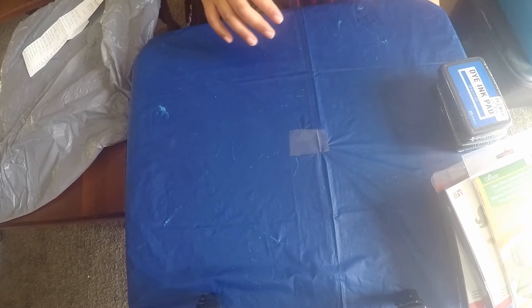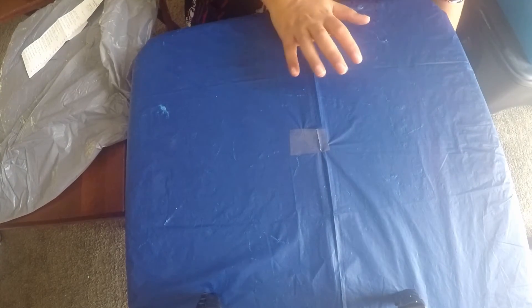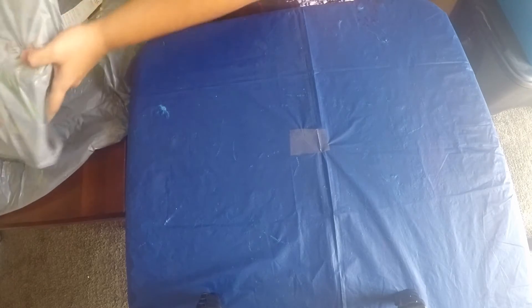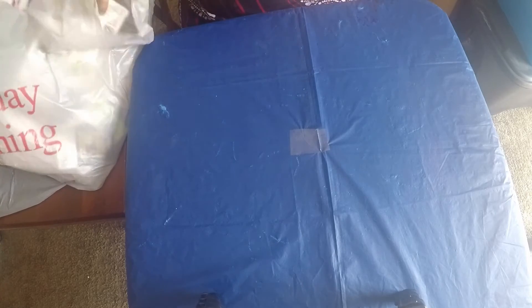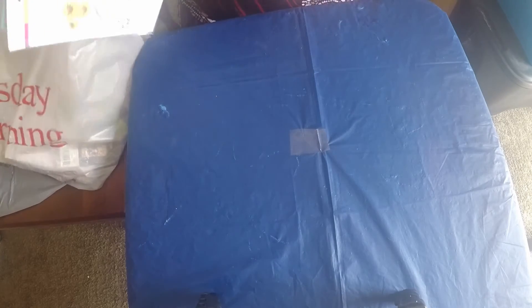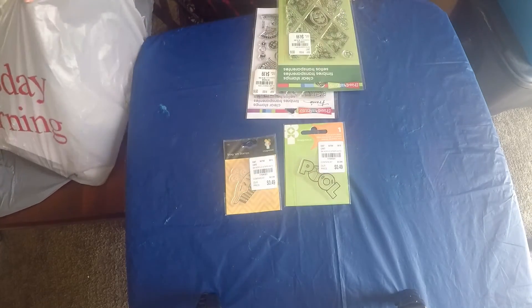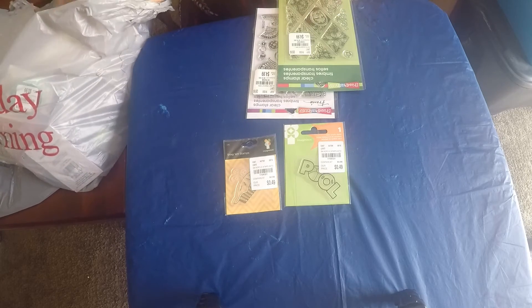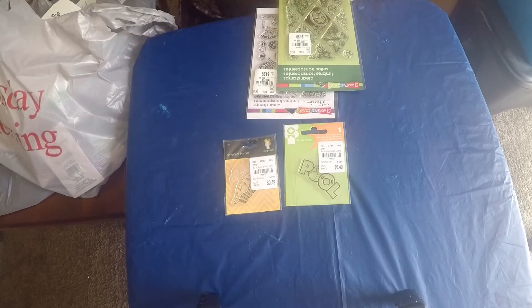So that was everything from my first haul. Then the second time I went to Tuesday Morning - while on my way to art class - I went crazy again and bought a lot of stuff. So I got these cute stamps.